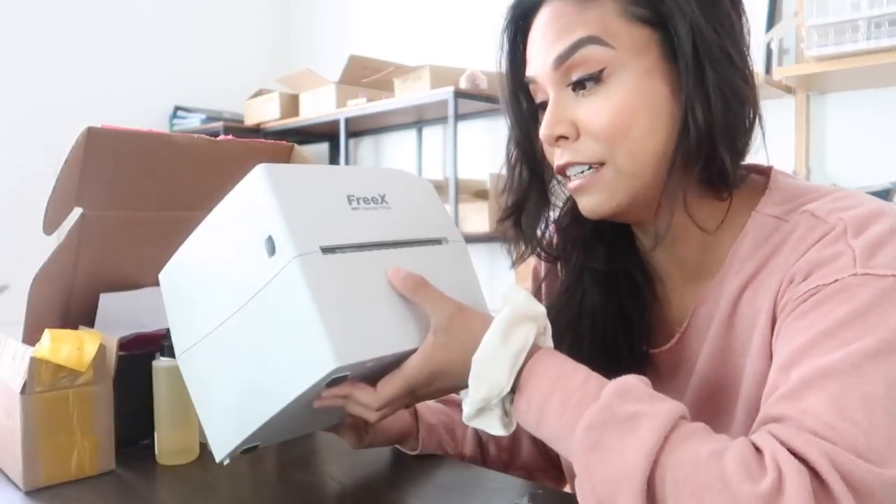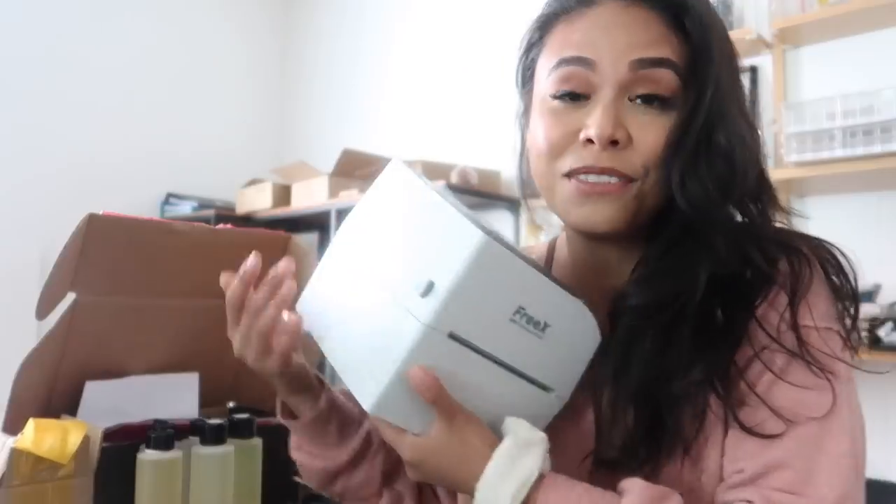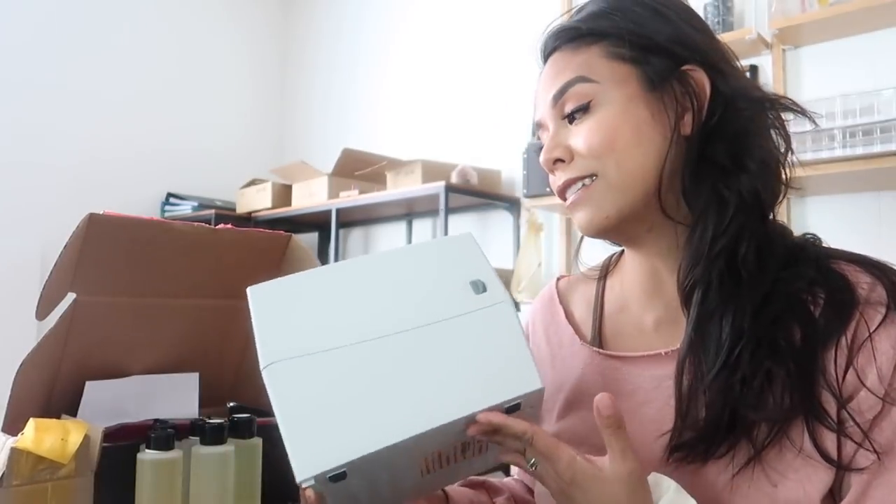While Kale is getting that package ready to be shipped, I'm going to try to figure out this FreeX Wi-Fi thermal printer. I do want to mention that this video is not sponsored by FreeX, but they did send me this printer for free. I paid for the labels. Thank you so much FreeX for sending this to me to try out and see whether or not this is going to be a good addition to our shipping process flow. I'm always looking for ways to improve our processes, whether through saving time, saving costs, or just generally making life easier for us as small business owners. Let's see how quickly I can get this up and running.